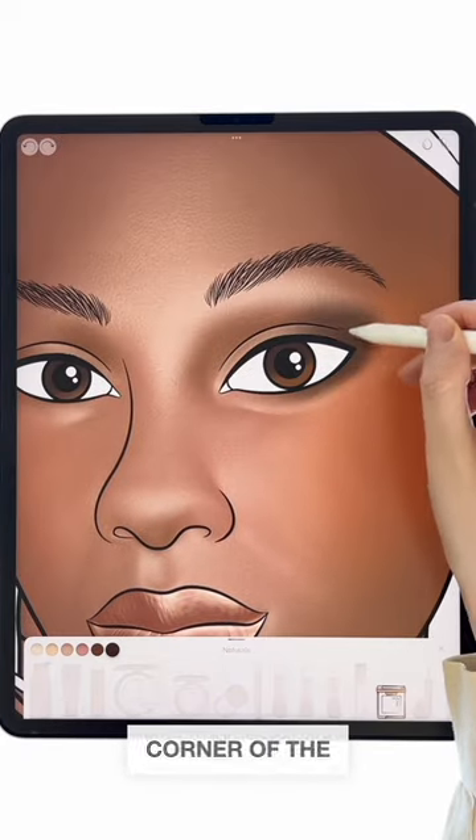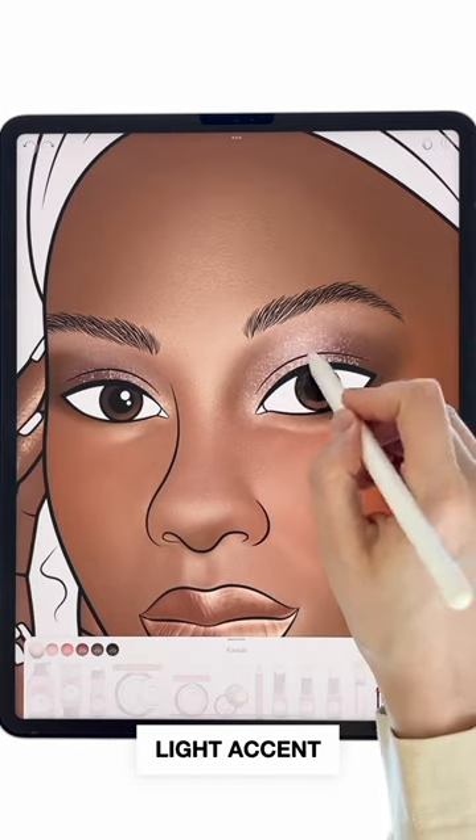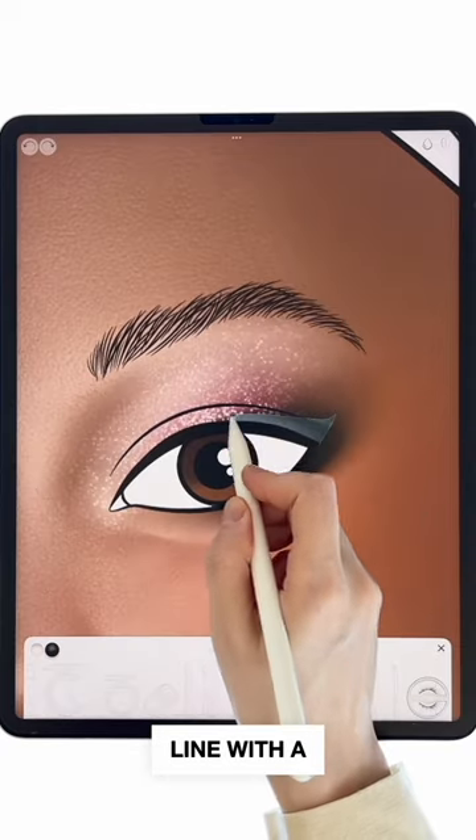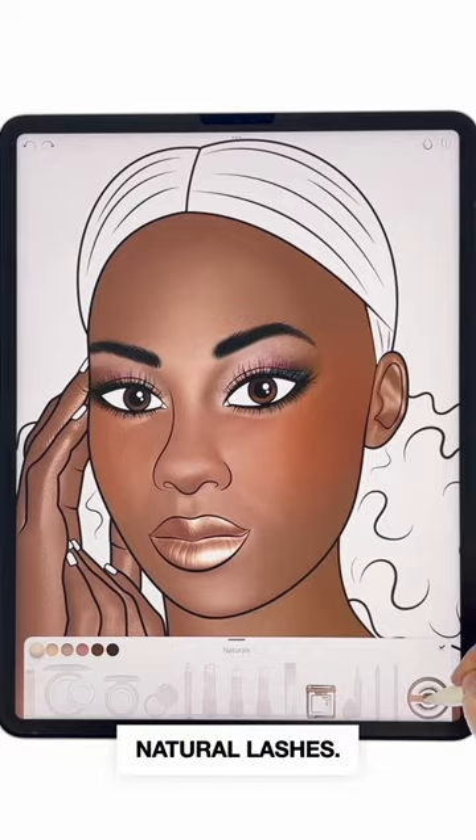Create a dark brown outer corner of the eye, gradually adding nude rose sparkling hues with a light accent in the center of the eye. Use a delicate line with a black eyeliner and a brown pencil line underneath, complete with natural lashes.